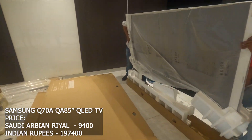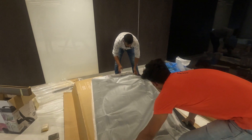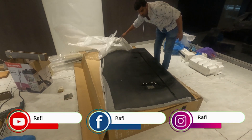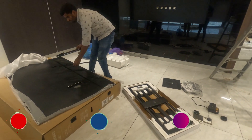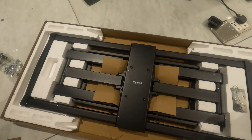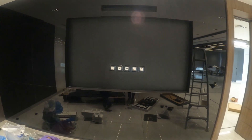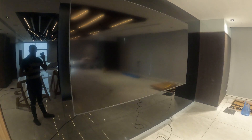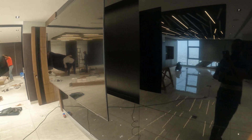The price in India is ₹1,97,400. If you like this video, comment below. The price is the same — this price is perfect. I'm going to fix it on the TV and fix it on the other side.